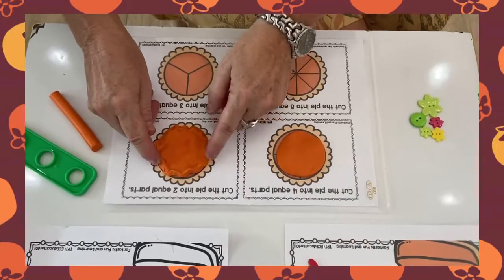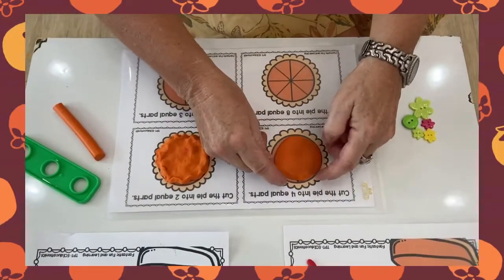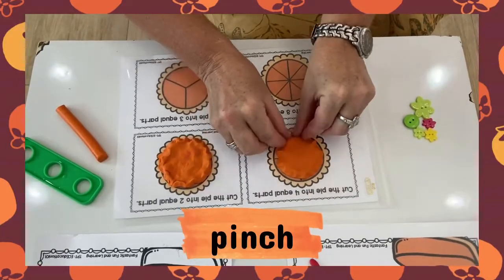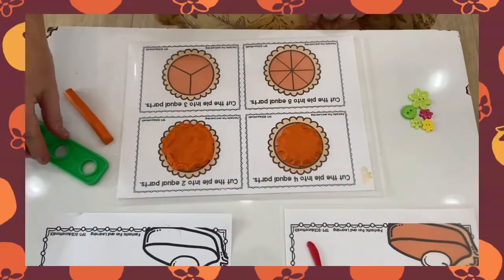Teacher's got hers over here. Now we can do our corners — pinch. We can pinch, pinch, pinch. Oh, I might need some more pinches here. Very good.